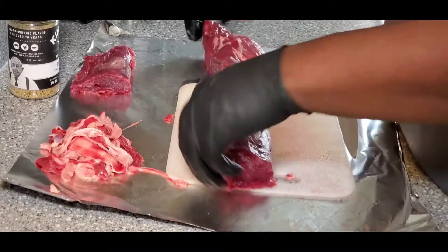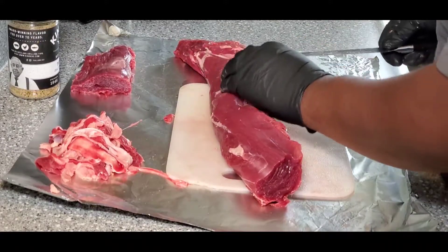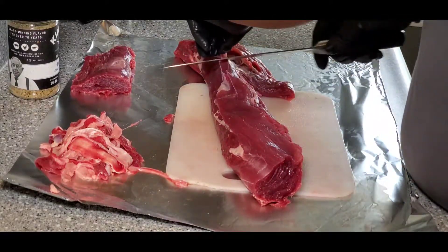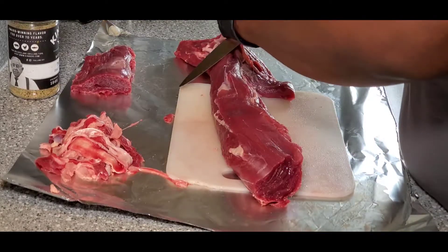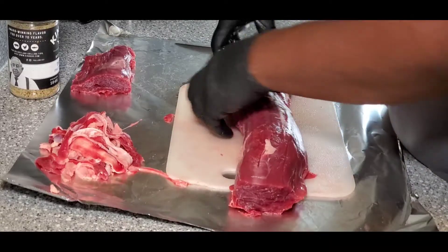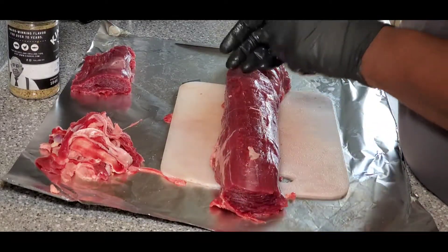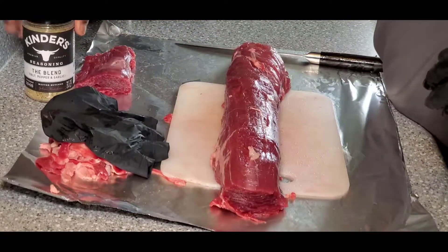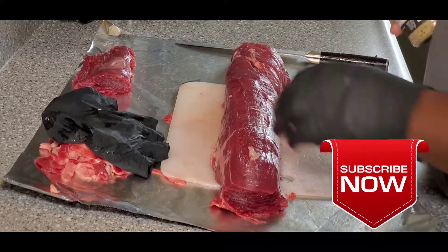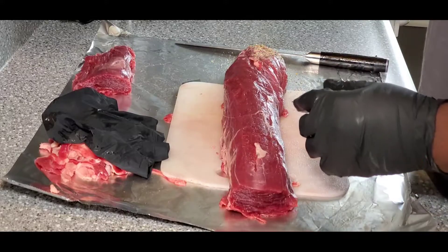I've got a little more silver skin — let me grab that out of here real quick. There — now it's all cleaned up and trimmed. For seasoning, I'm going to use Kinder's The Blend — salt, pepper, garlic. Super basic on this thing; you don't want to overpower it with all types of different seasonings. We're going to season it pretty heavy.